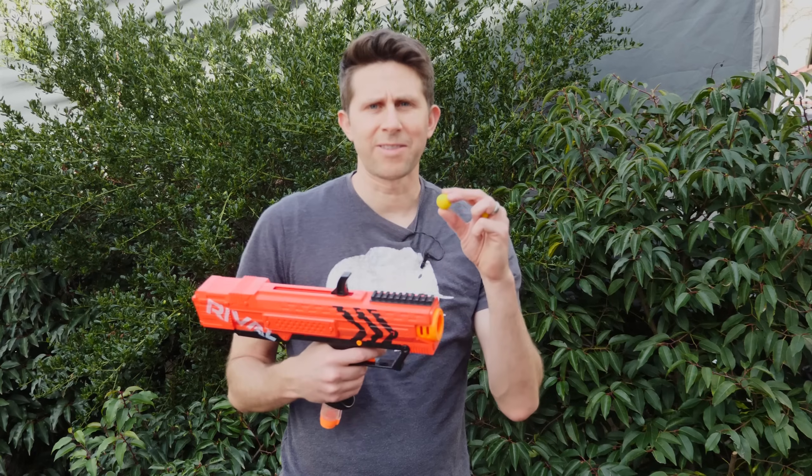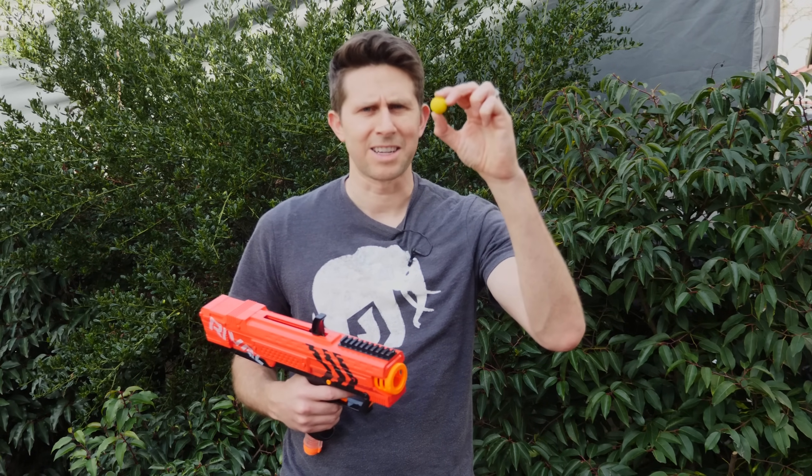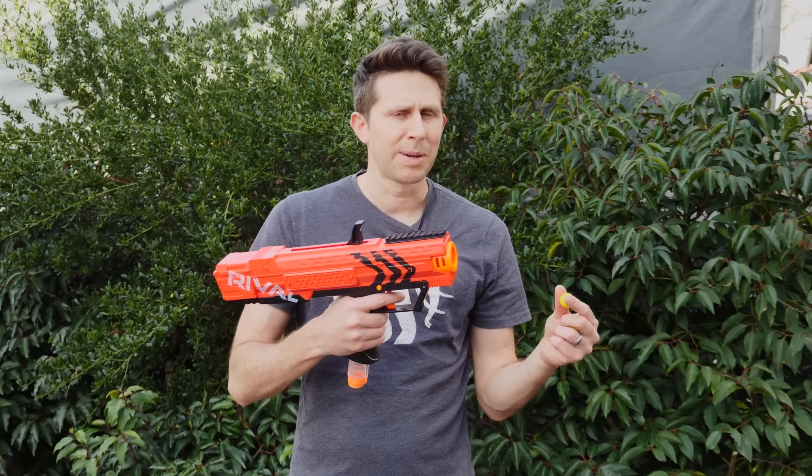I'm going to be using an XV-700 Nerf gun. It shoots these little tiny yellow balls, but it shoots them really fast. In order to do this, I need to know how fast I need to be driving in order to shoot it backwards and get it to fall straight down — I have to be going the same speed as the bullet.